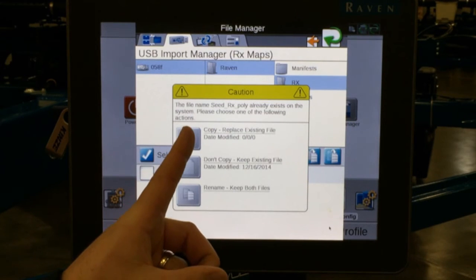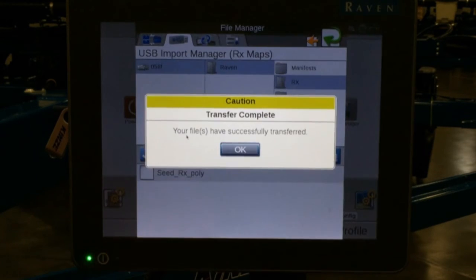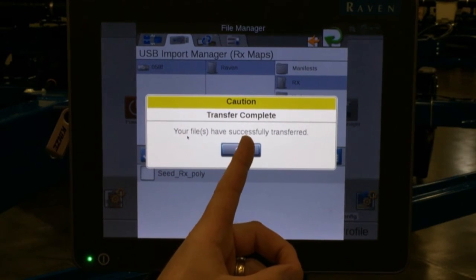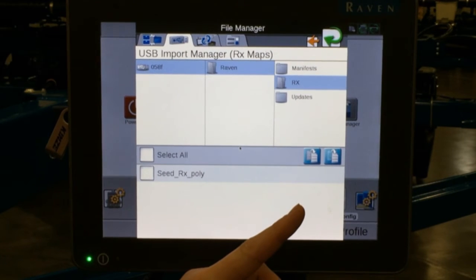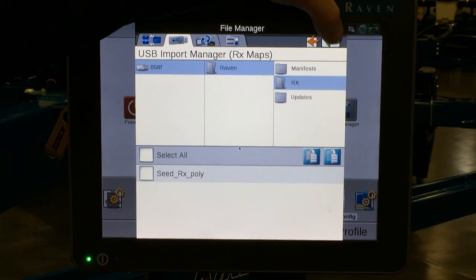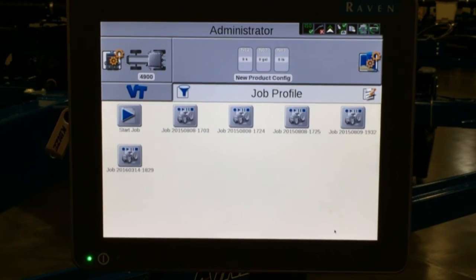You might not get this caution warning at all because it is the first time you have imported that label. In my case I am going to copy and replace the existing file because I want the latest named file. After you do that it says your files have been successfully transferred. Press ok. We have now added our RxMap to the Viper 4. Hit your green return arrow and go back to your job profile tab.